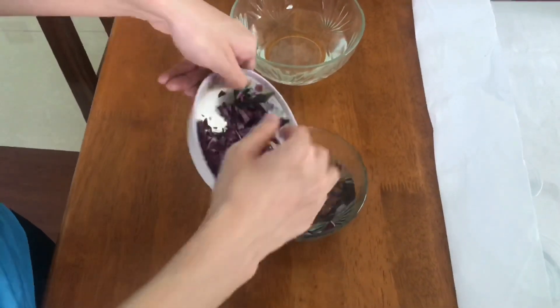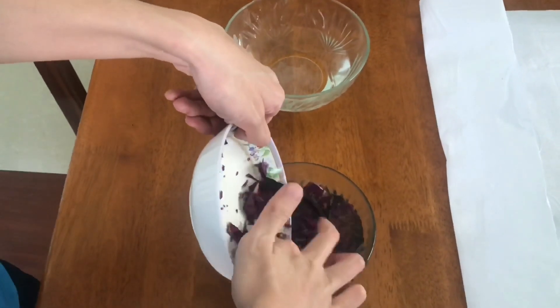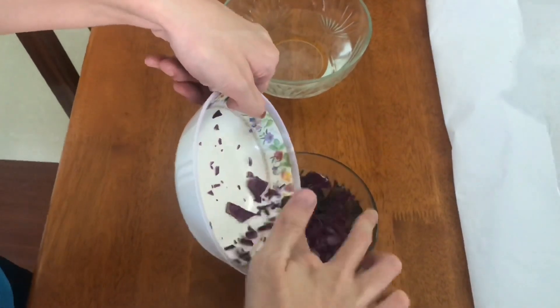After that, grab some of it and put it into the boiling hot water and let it sit there for like 30 minutes.